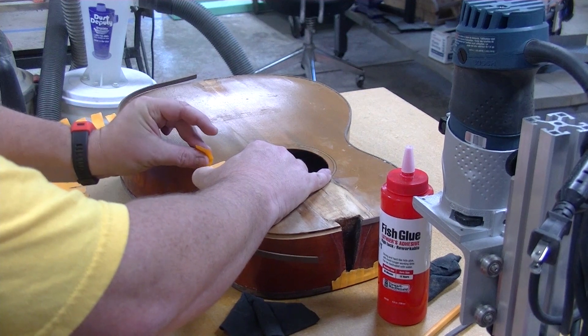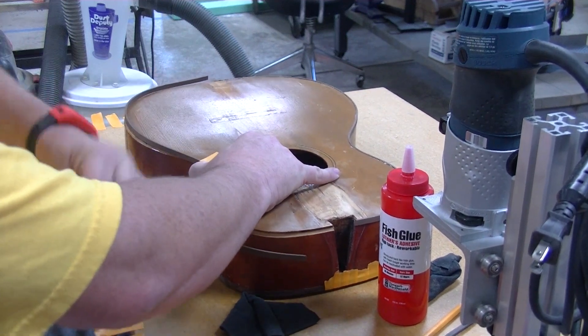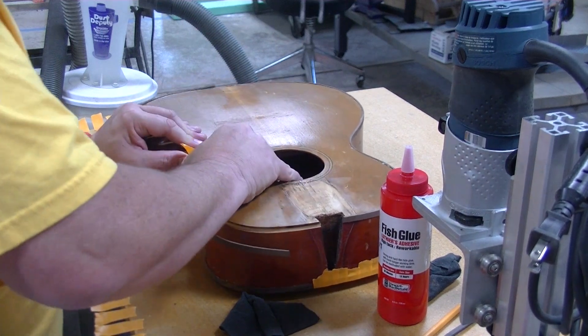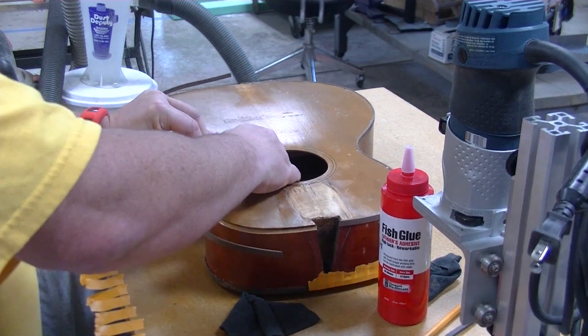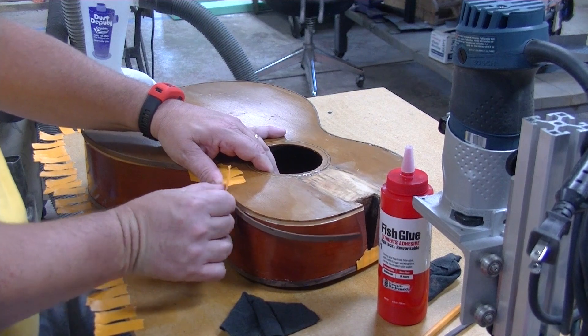I always tape the waist first because, at least in my opinion, that's the toughest spot — it's got the most bend to it. It wants to unbend.